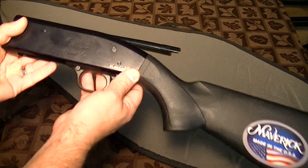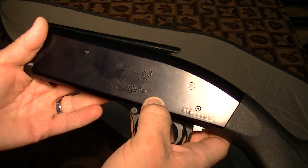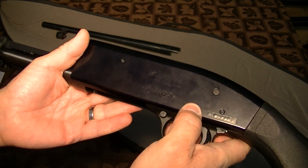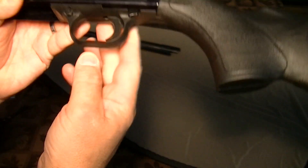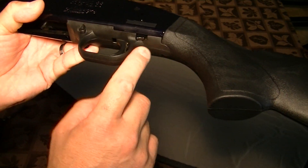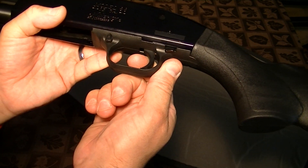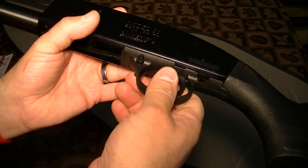This is an aluminum receiver. As you can see, it's a Model 88 12-gauge Maverick by Mossberg. Trigger guard — as you can see, it's made out of plastic. It's pretty hard plastic, but it's still plastic. The trigger is a metal trigger as well.